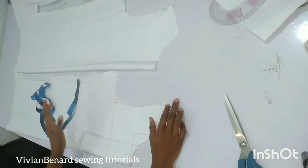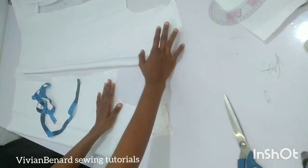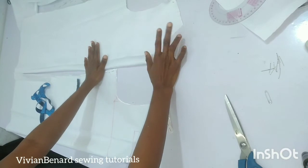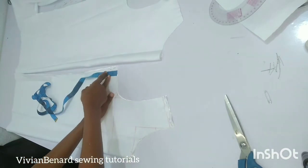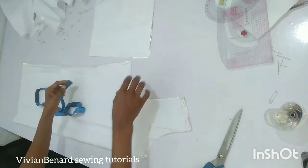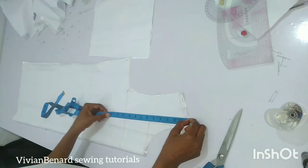I'm done cutting out the front and the back. This camisole is a free dress — it does not have a zip or padding in the back. You have different ways of finishing the armhole and neckline: you can use bias binding to finish the neckline and armhole, or you can cut out a facing. I'll cut out a facing. The facing will end two inches below the armhole.